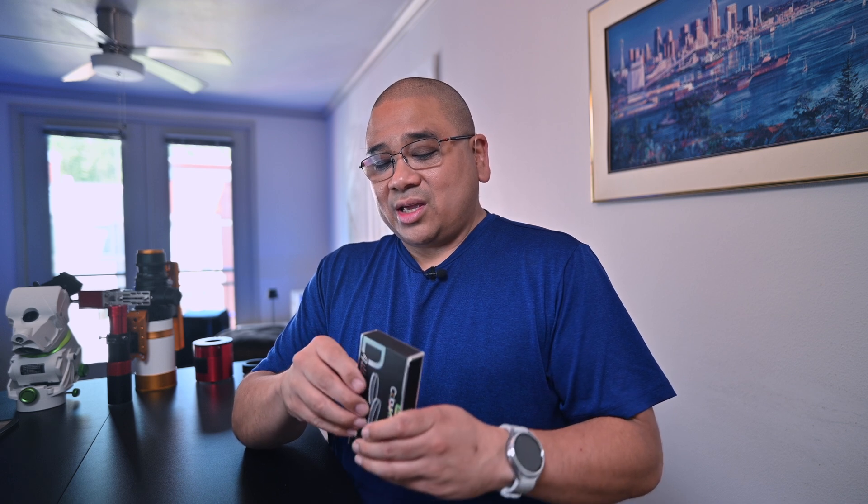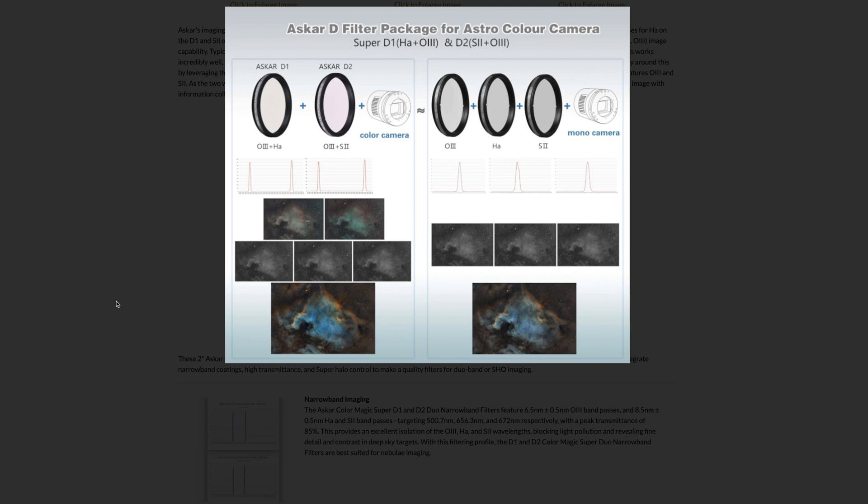But here's where it gets really special — and I love the packaging on this, I'm a sucker for good packaging. This filter set comes with an HA and O3, which is pretty common, but it also comes with a Sulfur-2 and O3, which is not very common. You're able to create Hubble palette type images by extracting the channels and combining them together much like I would with my monochrome setup. I'm really excited to experience the convenience of narrowband through an OSC camera.